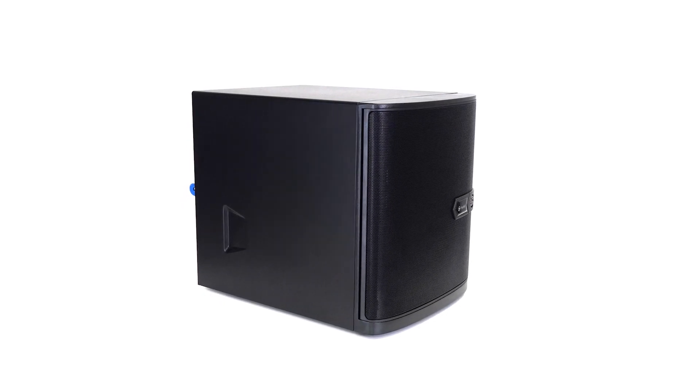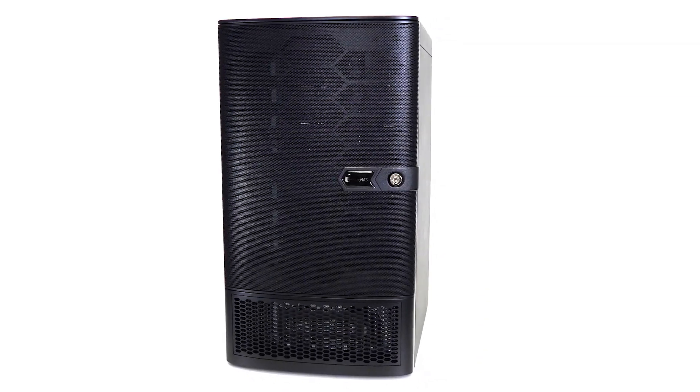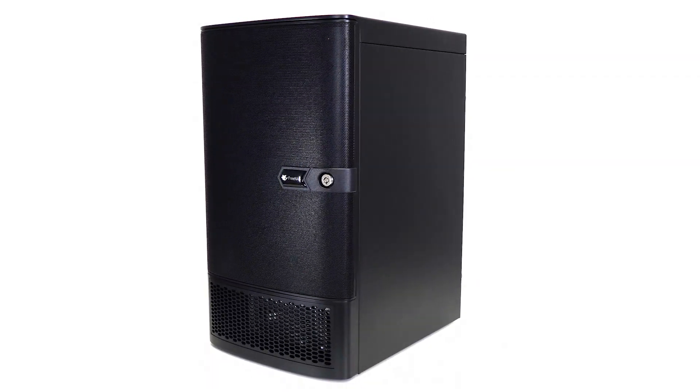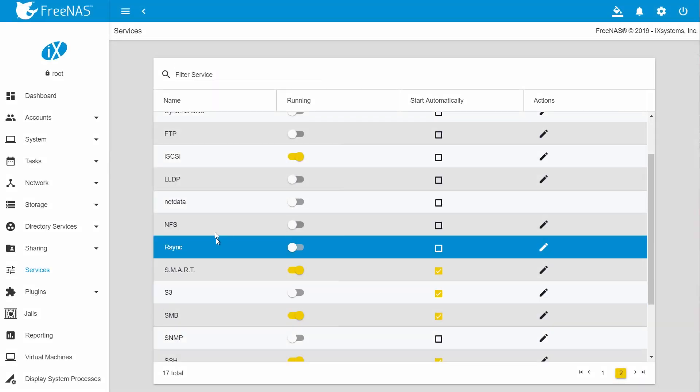The original FreeNAS Mini has now been joined by the Mini E for power efficiency and the Mini XL Plus, providing maximum performance for intensive workloads. All Minis provide file, block, and object storage services,